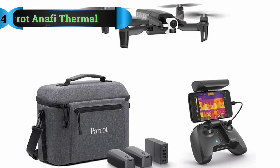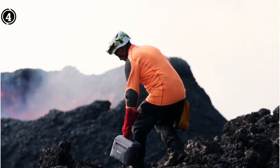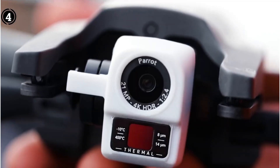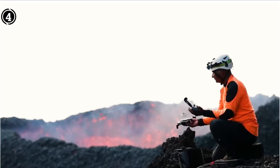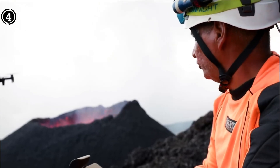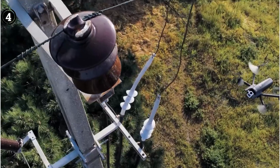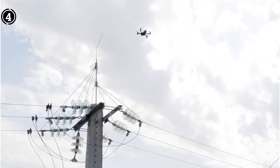List number 4: Parrot Anafi Thermal. The Anafi Work, one of the few commercial drones developed especially for jobs like roof inspections, has already been discussed, and the Anafi Thermal is an even more specialized type. The availability of consumer and commercial drones with integrated thermal cameras is really rather limited, and the majority of existing options require buying both a costly drone and an expensive thermal camera separately. However, this model does not require this.